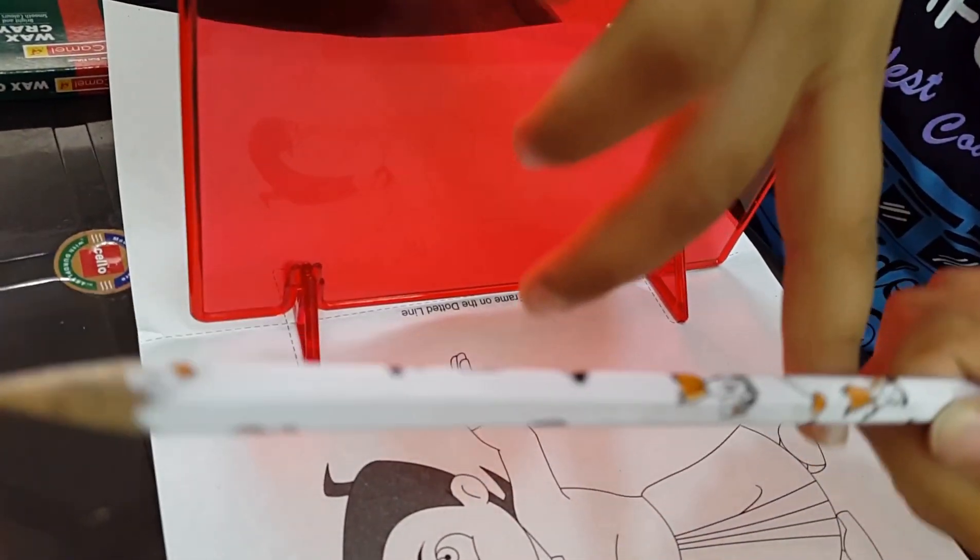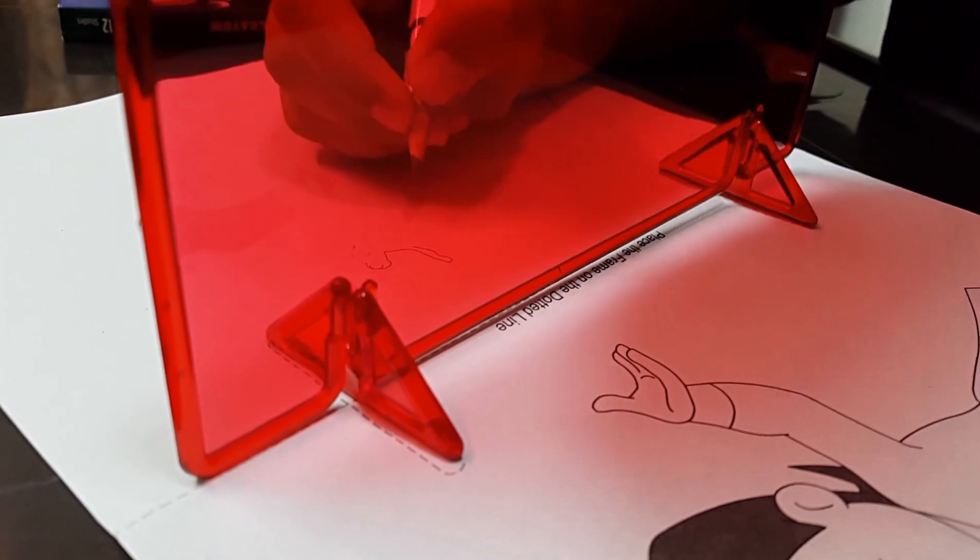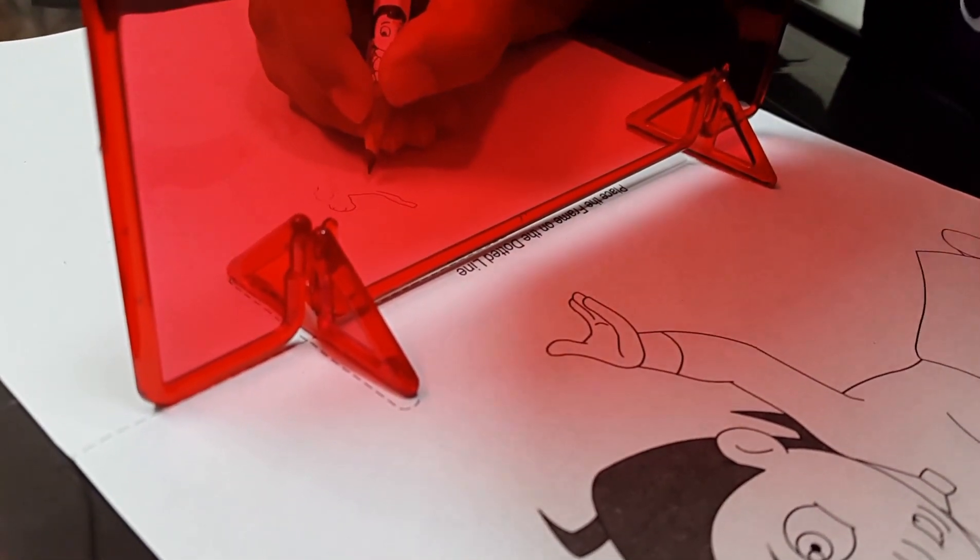Okay. You have to place this — you can keep all the pictures aside. Mama, can you see the mirror image? Yes, Vian, I can see. So what are you going to do? I will draw on this mirror image. Okay, so let us start. Yes.